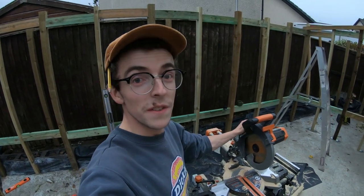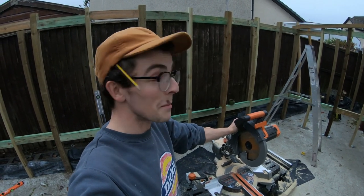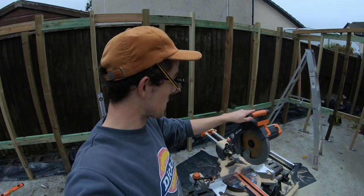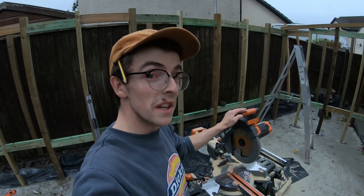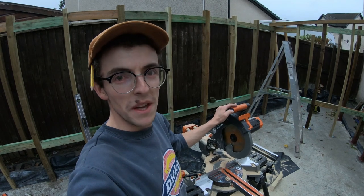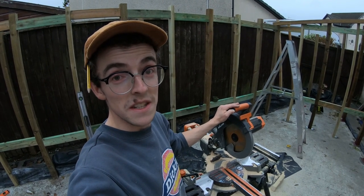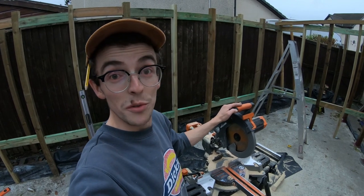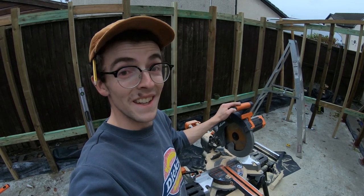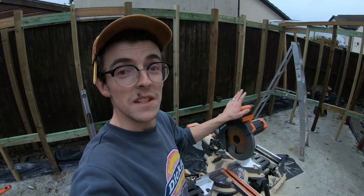Super impressed with this Evolution miter saw that I bought. This isn't paid — they've not given it to me for free, I paid full price for it. When it comes to bargain tools, that seems to be a pretty decent brand. I didn't want to spend loads of money on a top brand one, but I also wanted one that was going to last me a bit. It came up trumps in reviews, and Jonathan Hull uses one and shouts about them quite a lot. So far I'm really impressed — it's made my life so much easier. I couldn't imagine doing half of this by hand. Not only that, but it makes your cuts super straight and symmetrical so things go together easier and stay level and true.